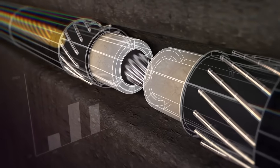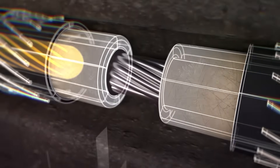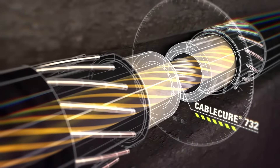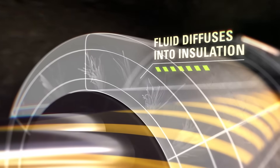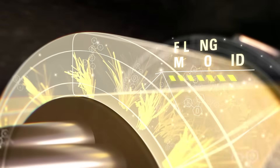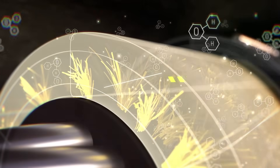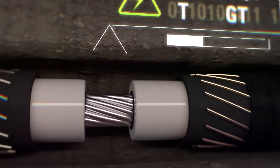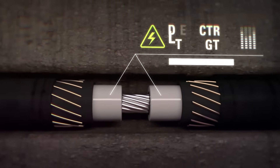To prevent these failures, we inject a patented silicone-based fluid, Southwire's CableCure 732, into medium voltage utility cables. The fluid diffuses into the insulation, where it chemically reacts with the moisture and fills the micro-voids. This proven technology restores the cable's dielectric strength, making it like new or better.